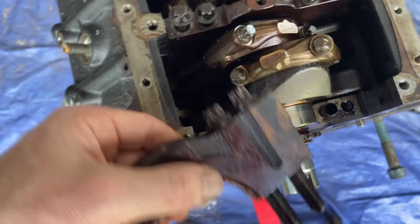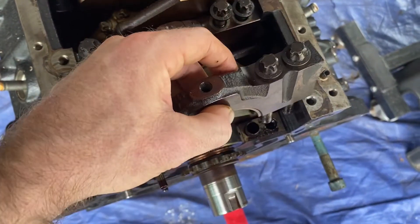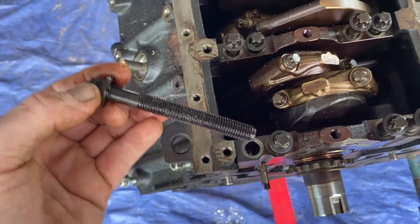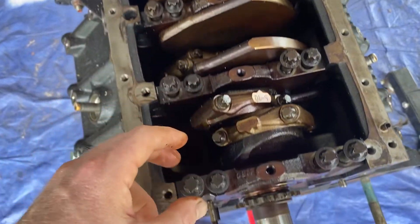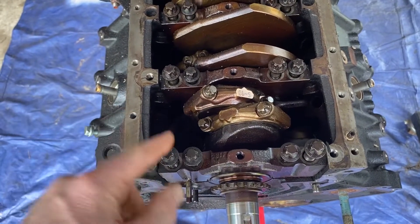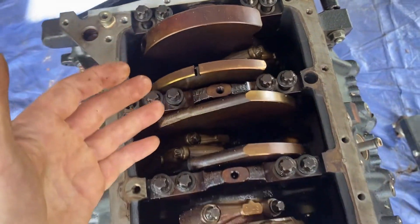I took all of them off just because I want to make sure there's nothing wrong with my crank — and it's nice and not blue. Blue means burnt. Now I have to buy new bolts because these are torqued to yield, which means you torque them down, they stretch, and you can only use them once. I took all of them off, so now I have to get new bolts, which are probably like 50 bucks — but that's okay. I'd rather spend 50 bucks on the mains and know that everything is good. If everything is good on the mains, then all these rod caps should be good as well.